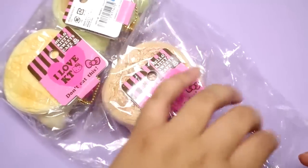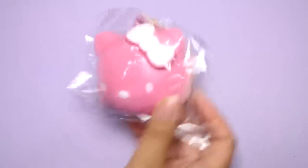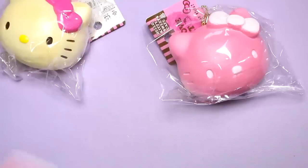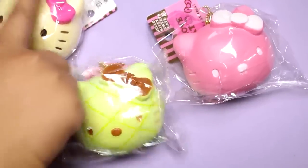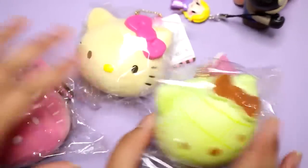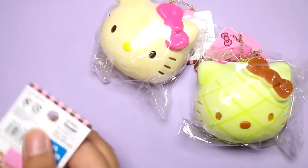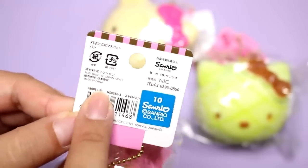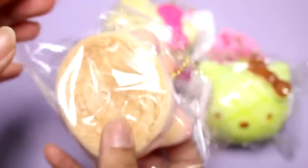Hey guys! Today I have some new squishies! I got these from a shop on Rakuten, which is a Japanese marketplace website. I believe these are remakes — I could be wrong. I know they were around back in 2011 or 2012 when I did collect a little bit, but I had not seen this design before. I think the melon pon design was super rare or something. So I didn't get the brown bun, but I did get these three. This is definitely a remake because it says 2016 down here and it's 780 yen plus tax.